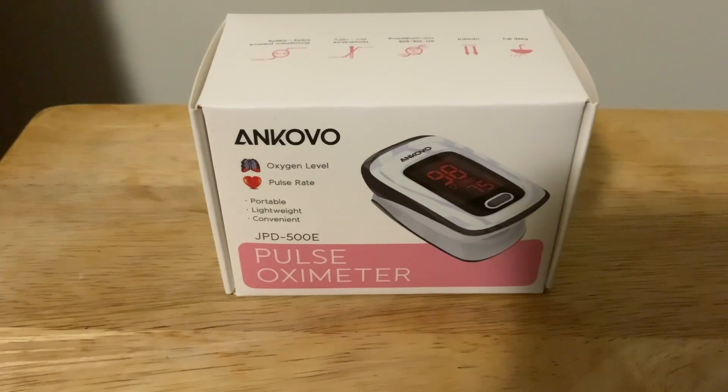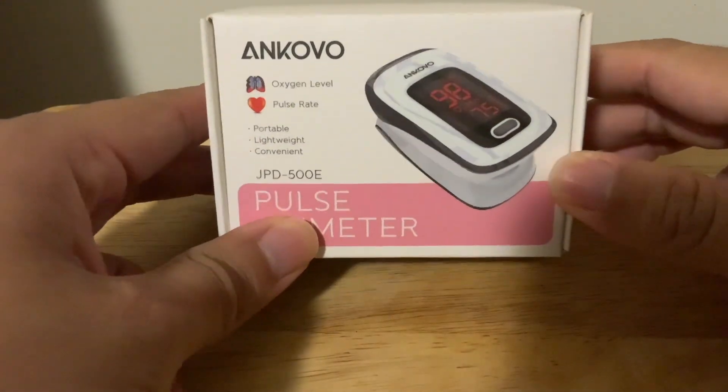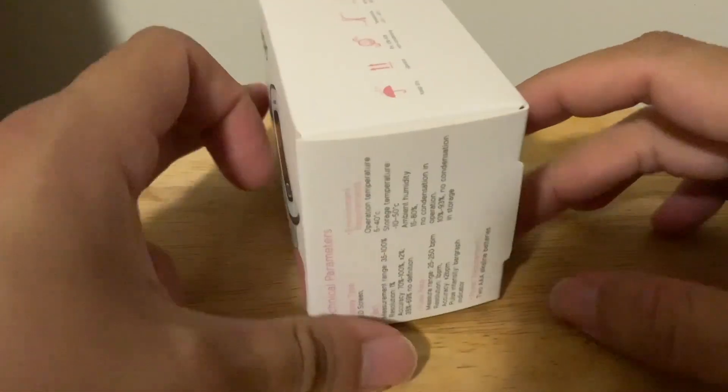Hello guys, today I'll be unboxing the Ankovo JPD-500E Pulse Oximeter. I got this off of Amazon — it's to measure your oxygen level and your pulse rate.